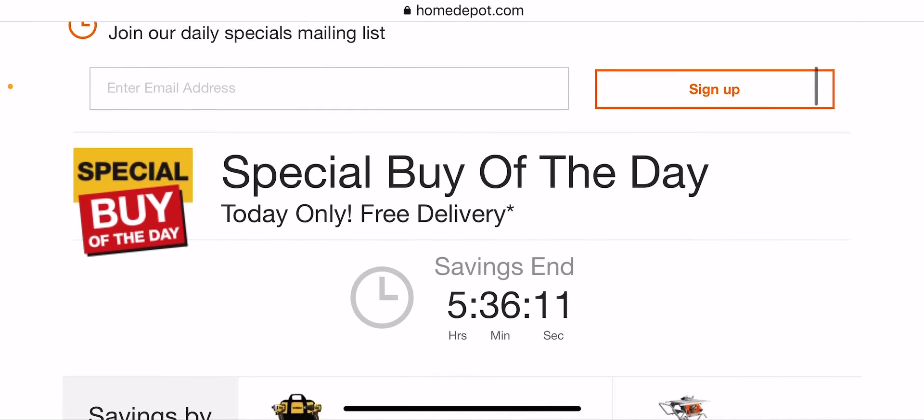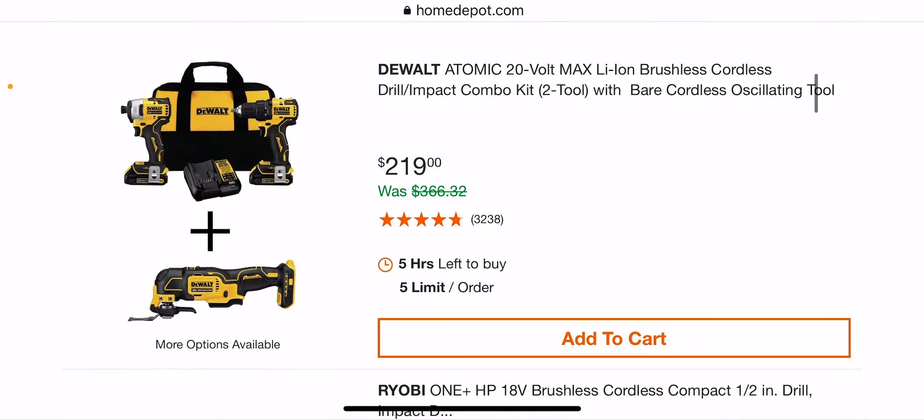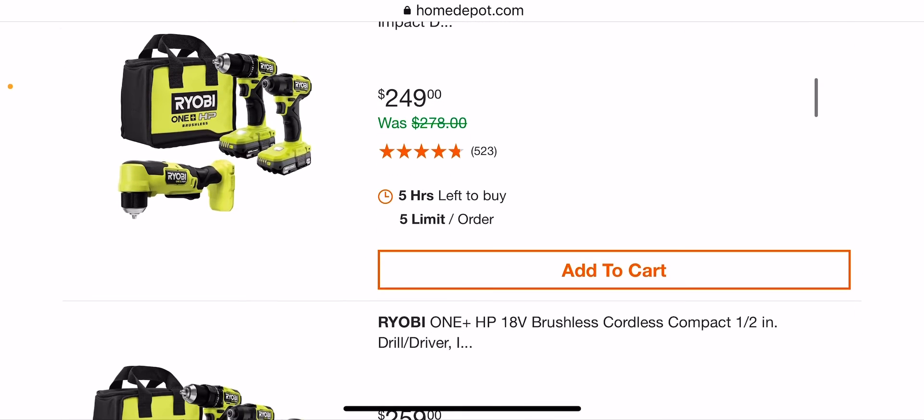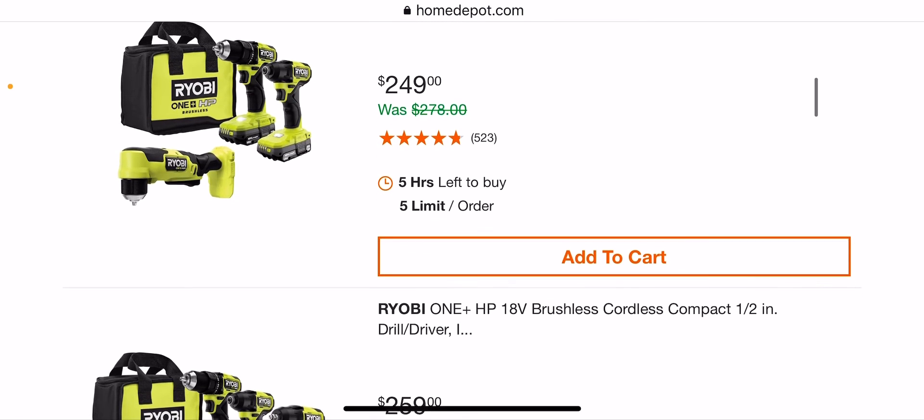Welcome back, it's Kind of Tools back again. We got some special buys of the day — $219 right here with the Bear Tools oscillating tool with the atomic kit, $199 usually. Not a bad kit — $20 for the oscillating tool is awesome. I'm going to speed through this because I already recorded this and forgot to turn the microphone on.